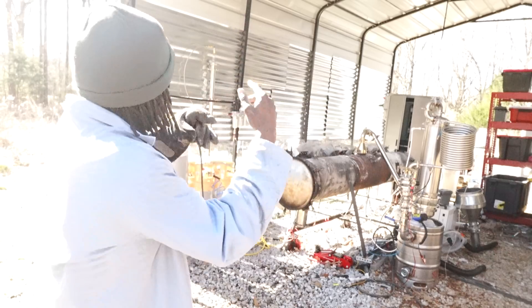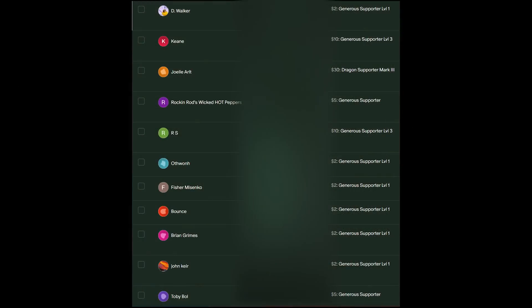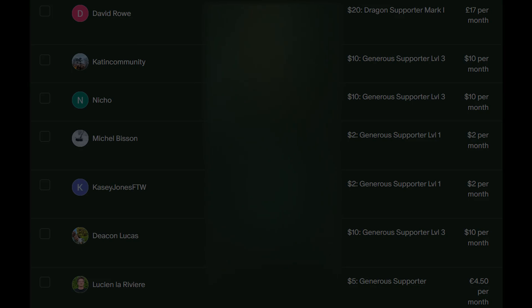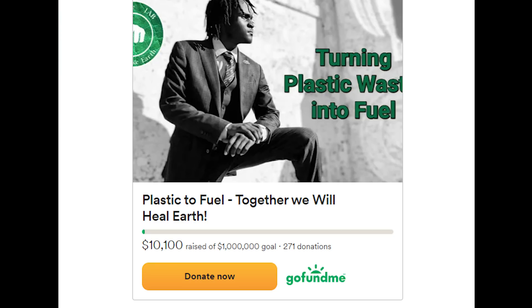Thank you guys for making it to this point in the video. I want to thank every single Patreon member — you all help me and the project so much. I also want to thank everybody who donated to the GoFundMe, which just crossed ten thousand dollars. I'm so grateful — even if it was two dollars raised I'd be thankful for anyone who believes in what I do.